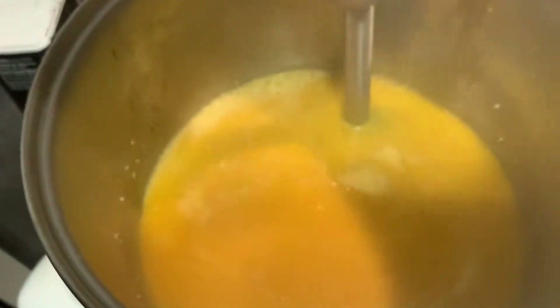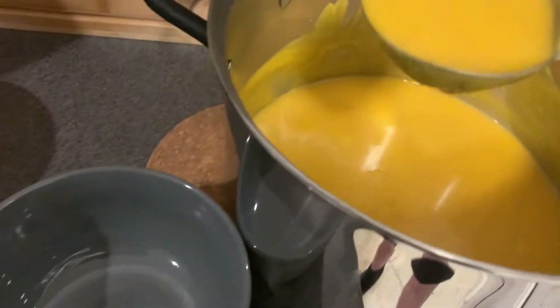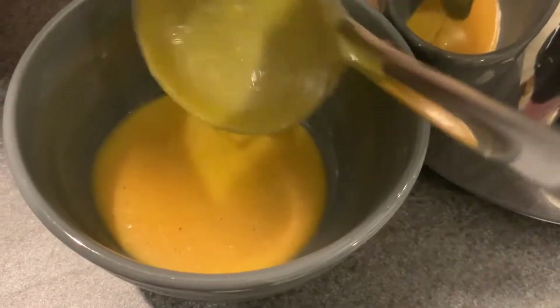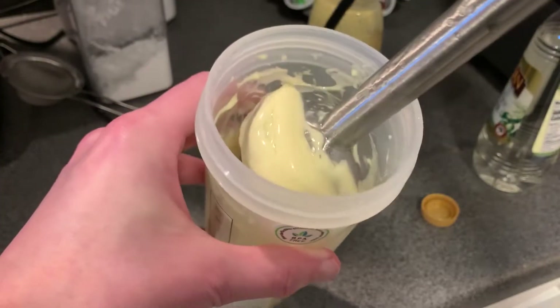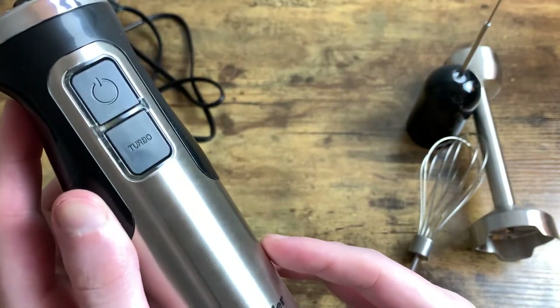I've made homemade mayonnaise, which I've seen done before but never really took the time to try. It does a really good job at emulsifying everything and getting that blended up. So if you're one of those people that likes to do homemade stuff, it's a very nice addition. And if you're looking to get it for somebody else or add more tools to your kitchen, the Mueller one has just been a fantastic performer.